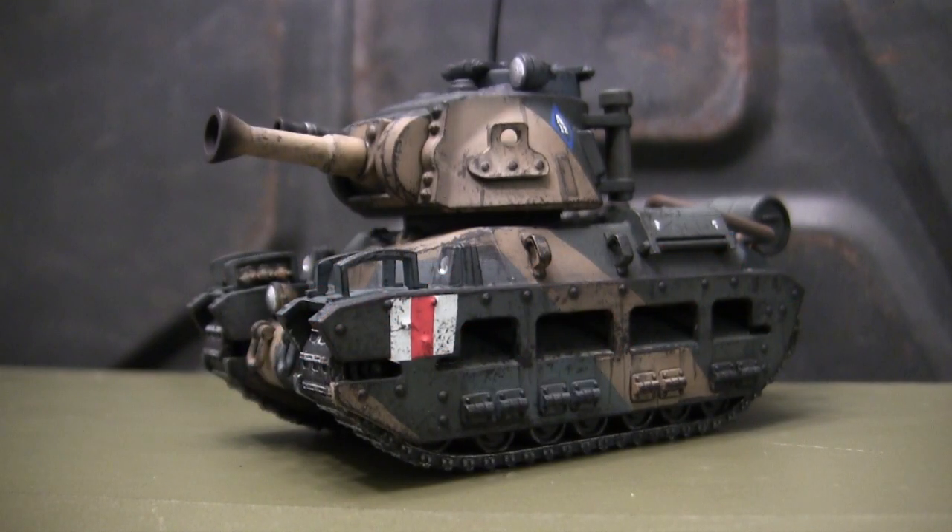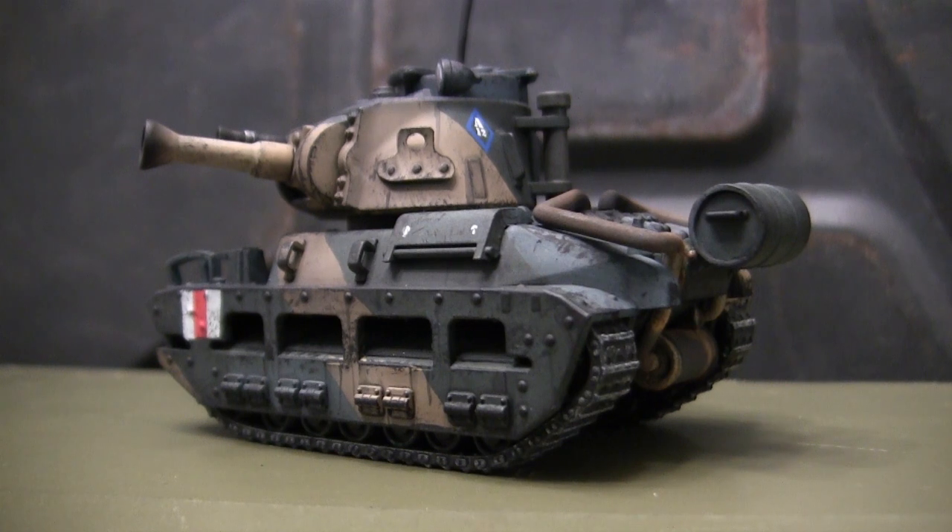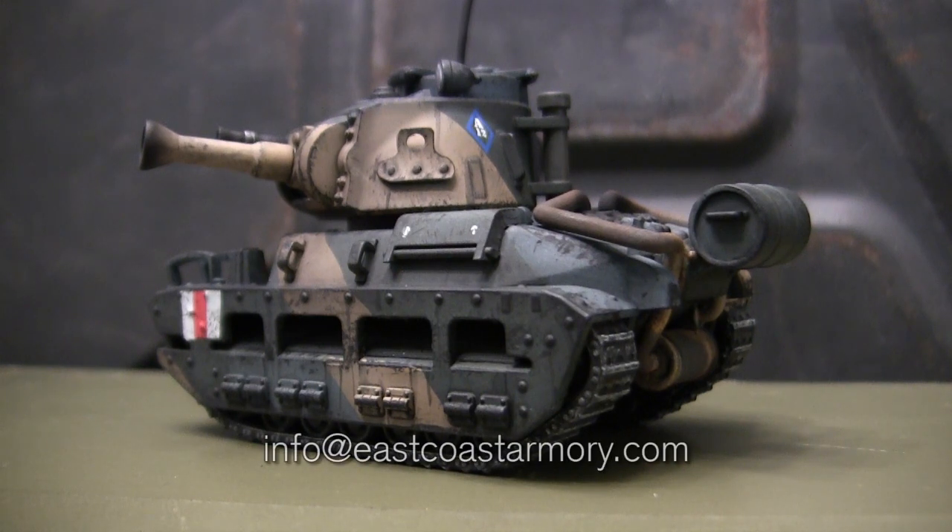Hey everyone, this is John from eastcoastarmory.com and I'm here today with a model showcase video for this caricaturized British Matilda infantry tank. The model you see here is built from my own personal collection and is not for sale or purchase. However, like I often mention in these videos, I frequently take on commission build projects from models ranging between 1/35th scale and 1/16th scale. For availability and pricing information, contact me through info@eastcoastarmory.com.